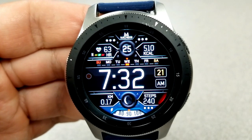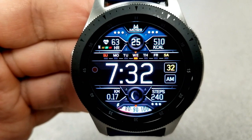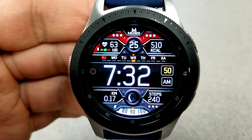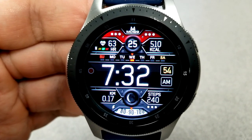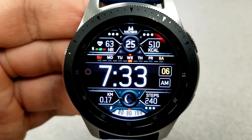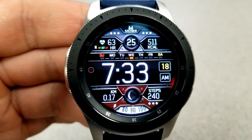This one takes some styling cues from the analog watch face shown earlier in the review, because that battery power gauge returns here right at the bottom. You also have those four activity measurements returning: heart rate at the top left, calories at the top right, then distance traveled and step count shown in the bottom half of the face.